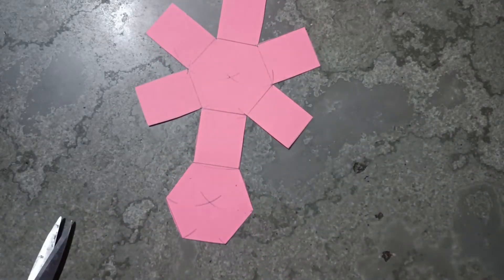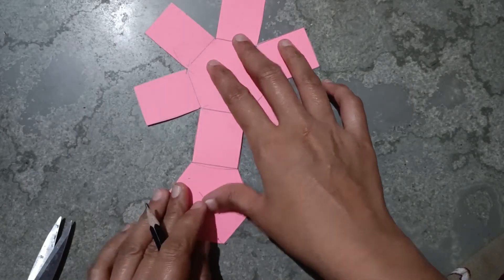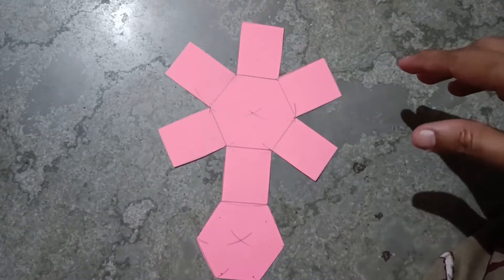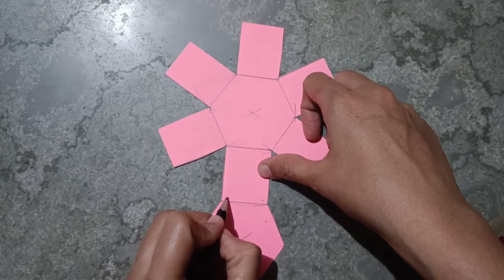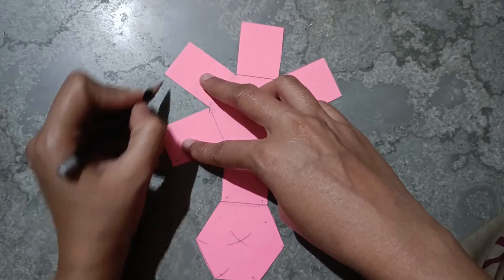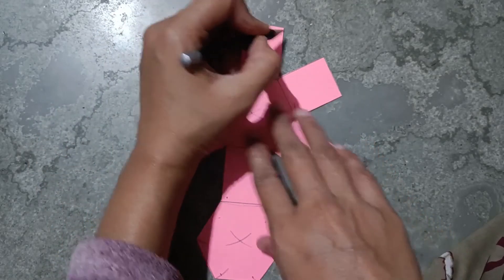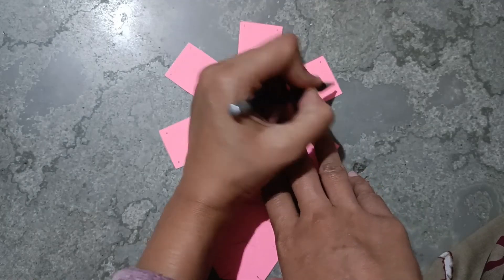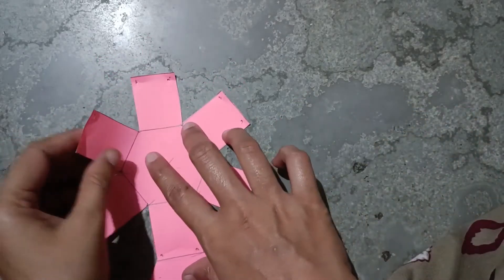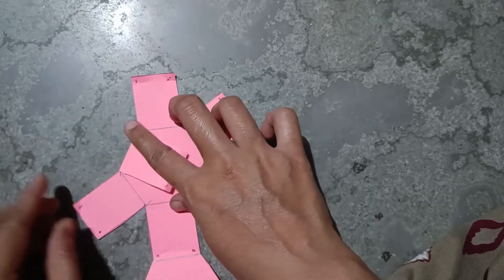Now you have to make holes here, here, here, here, here, here, here, here, here, here, here, here, here, here, here, and here. First make folds on all these lines like this.